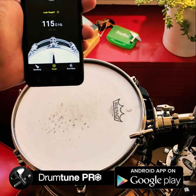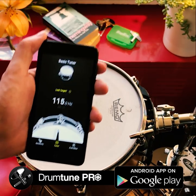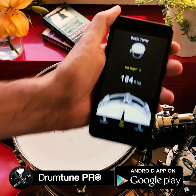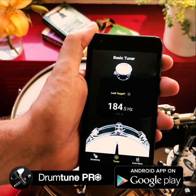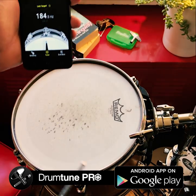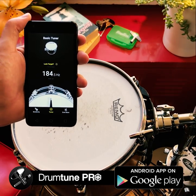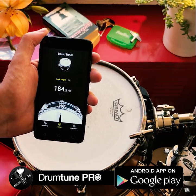If you hit the drum in the center you'll hear the fundamental pitch. If you hit near the edge you'll see a higher pitch, and that's the lug pitch. If you want to clear your drum head, you match all the different lug pitches to be the same. Once they're all the same, the drum is perfectly cleared.